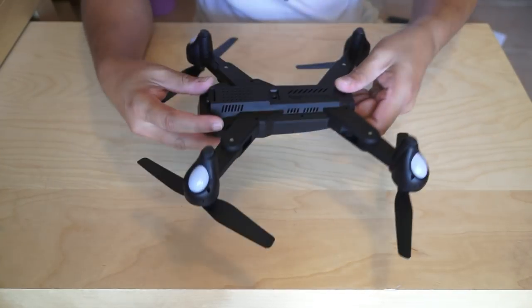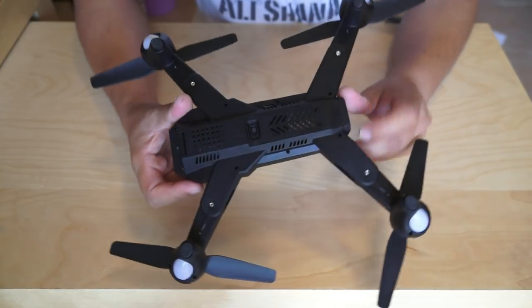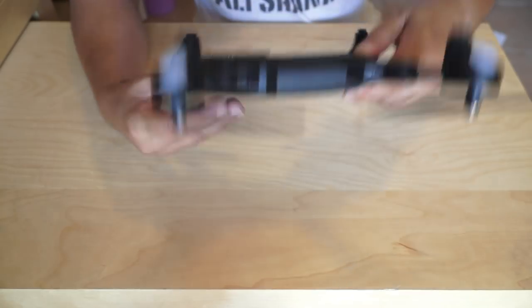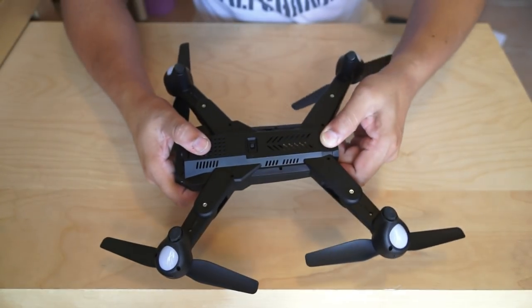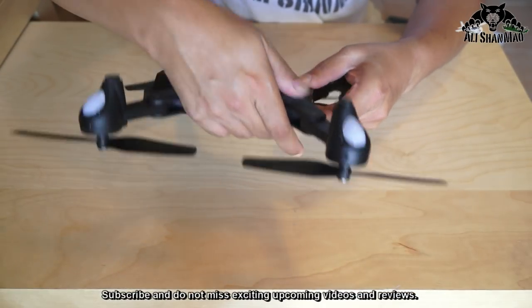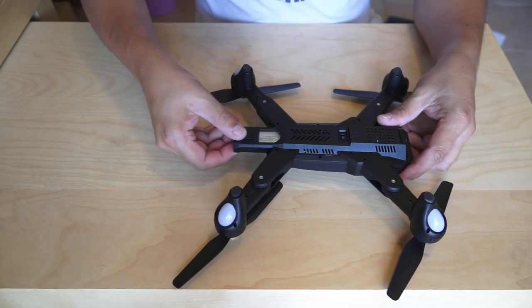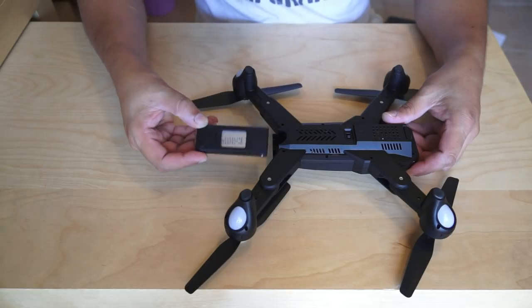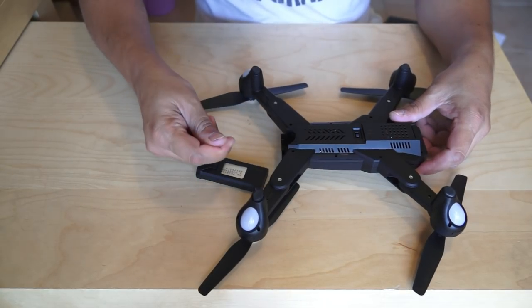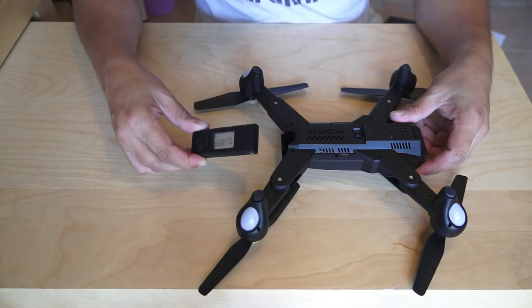The folding mechanism is almost the same kind. On the bottom you can see we have a battery compartment — the battery actually comes from the back side. On the Mavic you put the battery on top, but on this one there is a removable battery at the back side, which will take some time — you will probably break some of your nails before you can get it out. It is a 3.7 volt, 900 mAh battery.